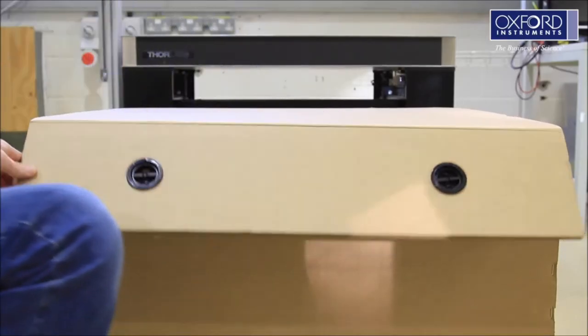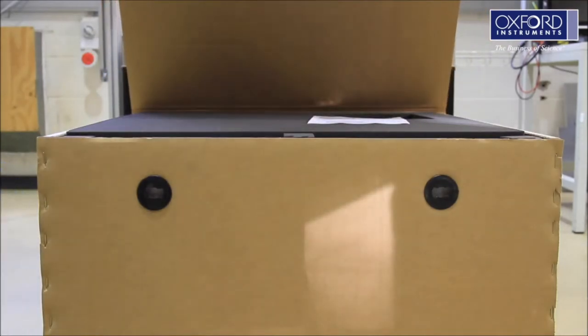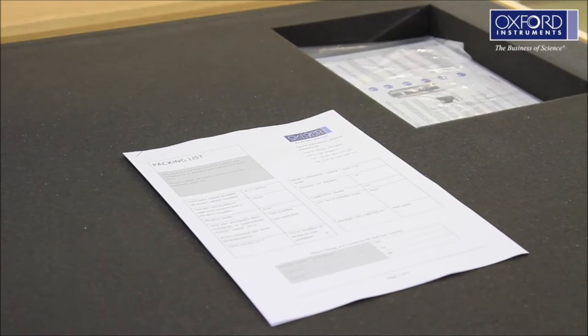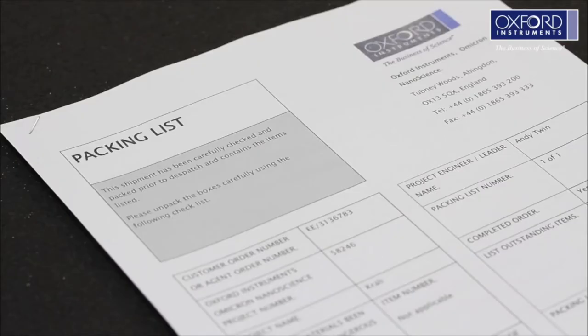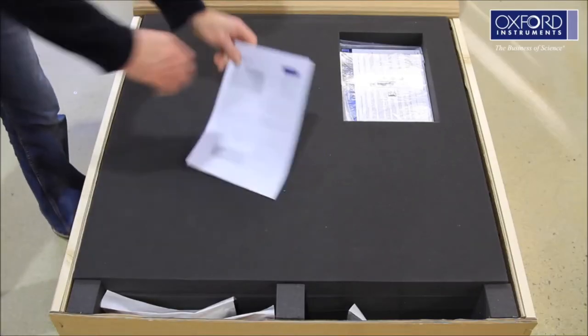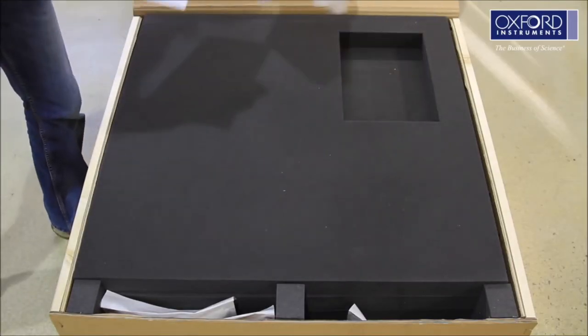In the top of Box 1 you will find your packing list. Check all items against this list. If there are any discrepancies, please let us know. Also in the top of Box 1 you will find the system manual and other safety material. Most of this information is on a CD. You must read these documents fully and understand all the health and safety information before you proceed.